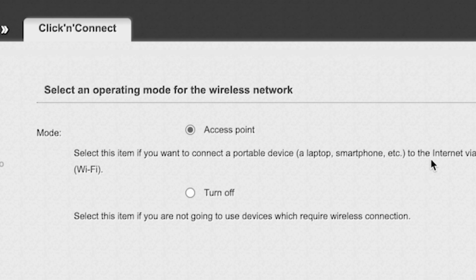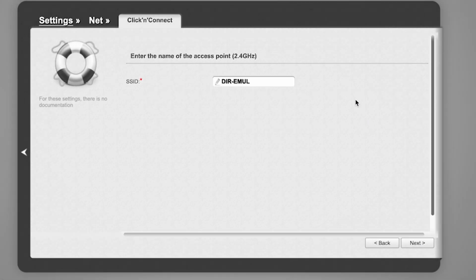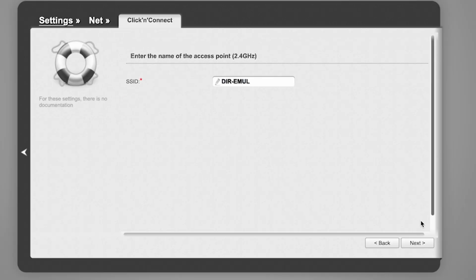In the next step, you need to select an operating mode for the wireless network. Choose Access Point and click Next. Then enter the name of the access point — this will be the name of your Wi-Fi network. Click Next.